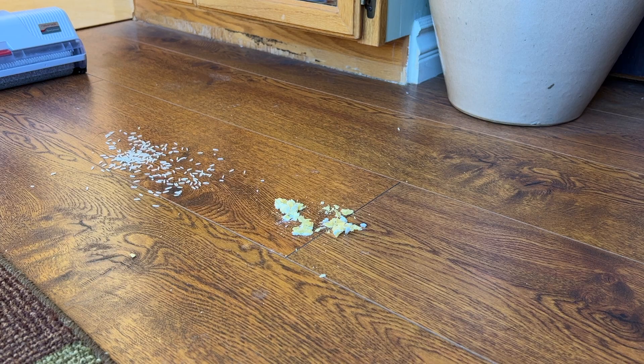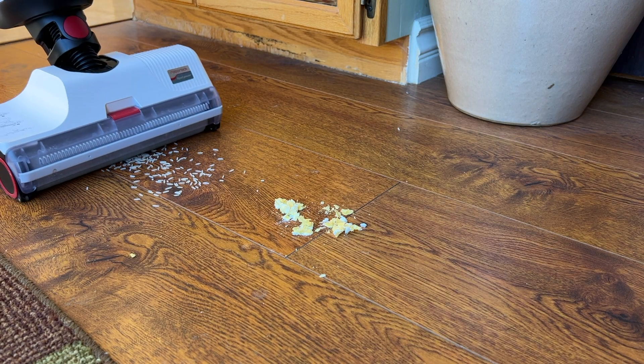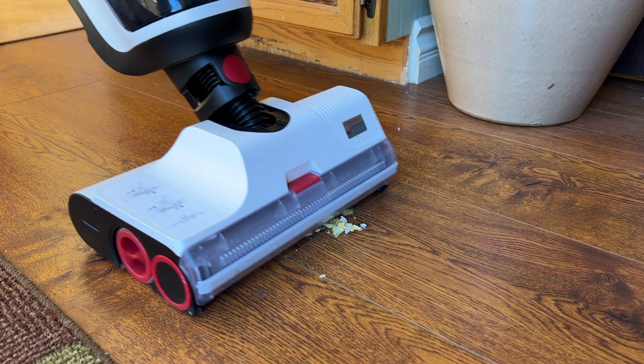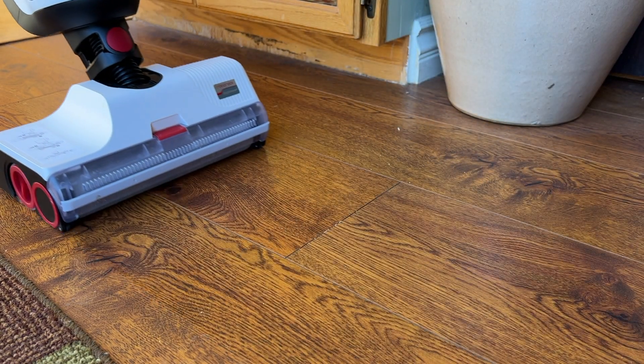I tried out the Roborock Dyad in various at-home situations. I used it simply as a vacuum, trying it out on things like fine flour, spills like rice or oats, and bigger debris like crackers. While the vacuum does pick it all up, it does kind of form a wet mess inside the dirty water tank, and the internal filter can fill up quickly. With that said, it does a good job of keeping the debris out of the water.